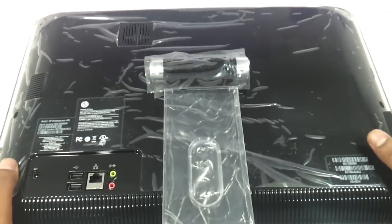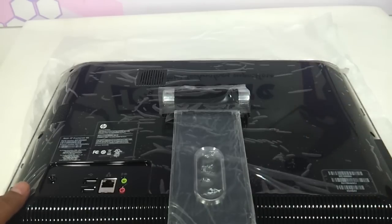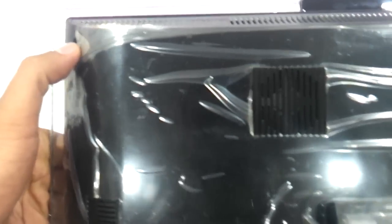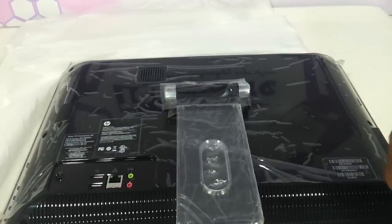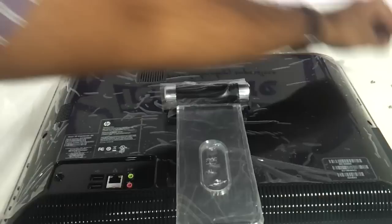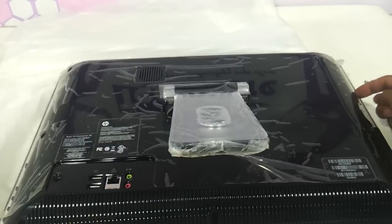You'll have screws to be opened — this entire back panel has to come out, after which the motherboard will be exposed. Every visible screw has to be removed — one, two, three, four, five, six, and another screw over here — which you have to remove for the optical drive.